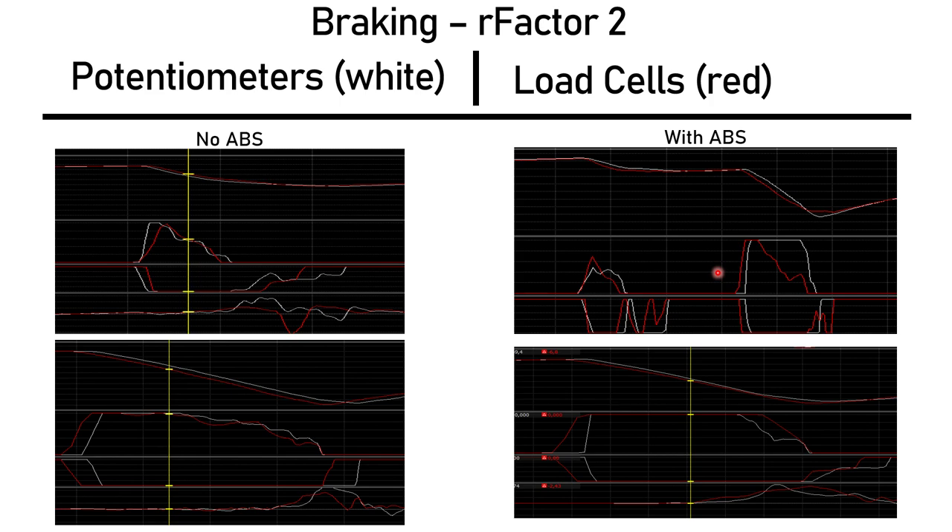Here's a comparison with braking — lap times were less than a tenth of a second apart between the load cell and the potentiometer. The big difference I want to point out is that without ABS, the brake release comes in steps with the potentiometer, which is not good for car balance — you want a more linear release, which is what happens with the load cell. That's a better driving technique with the load cell. This is my own data, same car, similar setup, and it didn't make a difference in lap time, so it was a useful comparison.